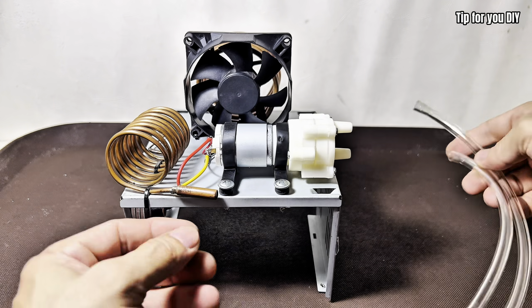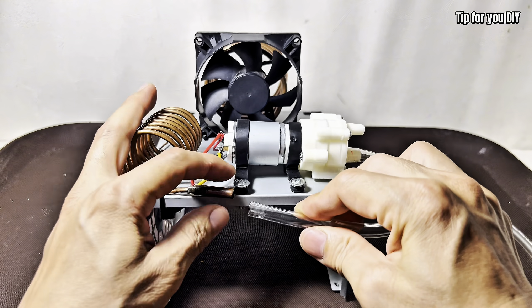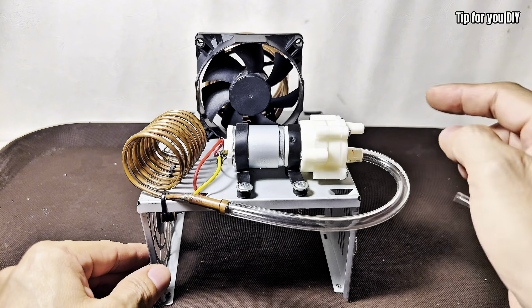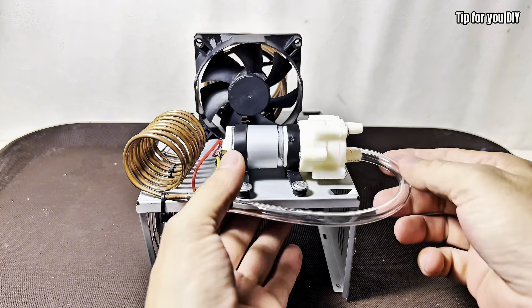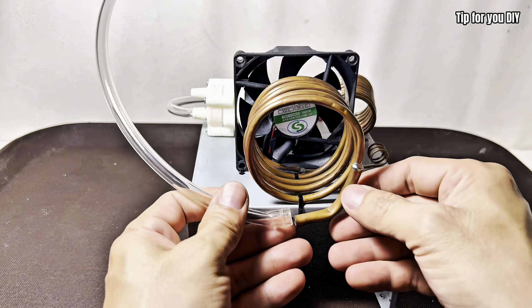Connect the airflow system. Now attach one end of the clear plastic tubing to the air compressor outlet. Connect the other end to the outer copper coil — this is where the pressurized air will flow. Secure the connections with hose clamps or strong zip ties to handle the high pressure.